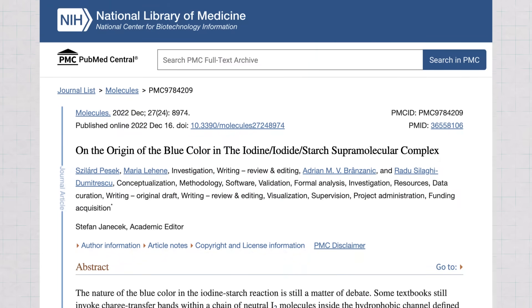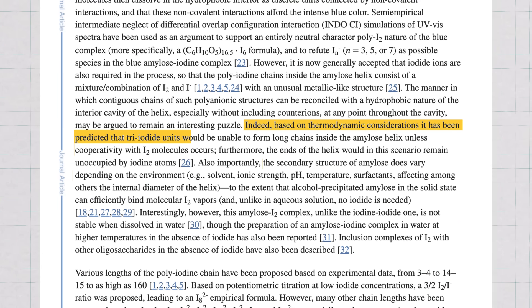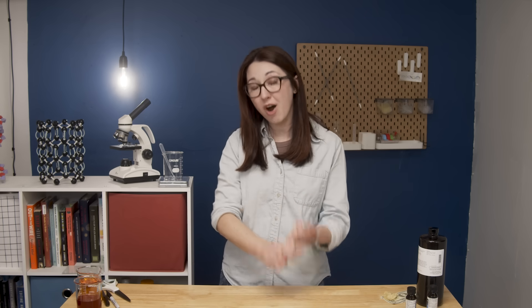A 2022 team investigated and suggested that short chains might enter the helix and then rearrange, causing longer chains and potentially causing changes to the structure of the helix itself. The interaction also changes based on the length and structure of the amylose helices, how much water is around, and how the starch itself was purified. Anyways, what if we want to actually stop this interaction from happening? We can't pull the iodine out of the pens, so let's see if we can take a stab at getting the starch out of the paper.